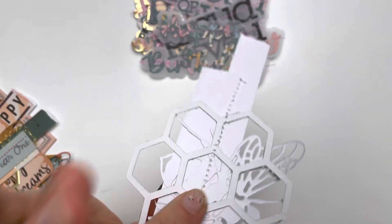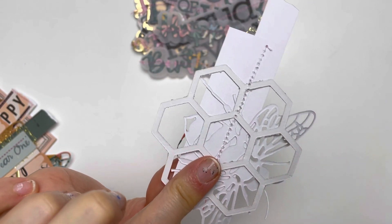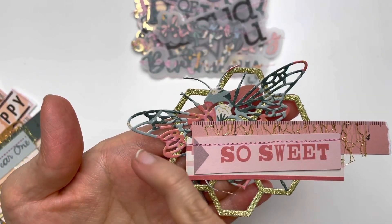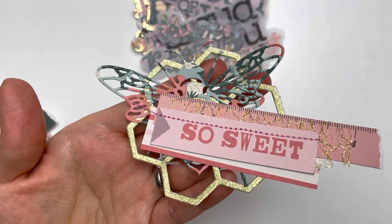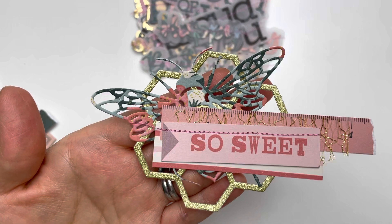I've made these using some hexagon shaped dies — this is a honeycomb shaped die that I've had for so many years. And this is a bumblebee die that Alicia from Love Letter Generation has gifted me.